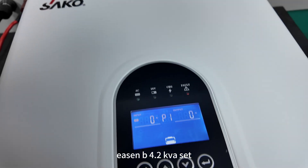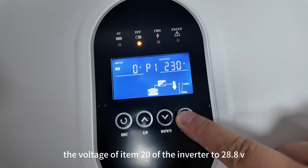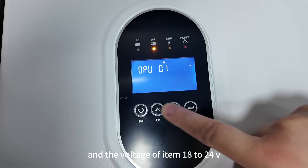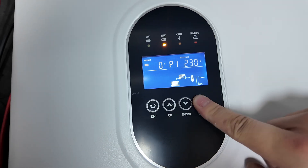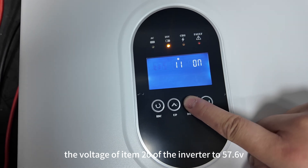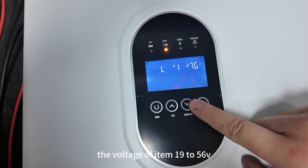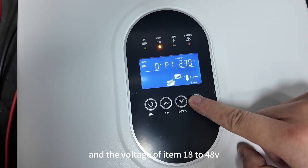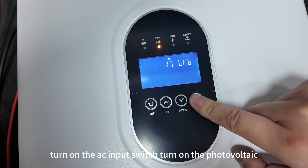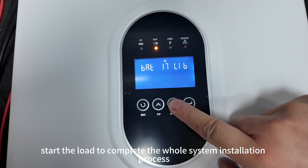For the EZNB 4.2 KVA model, set the voltage of item 20 of the inverter to 28.8V, the voltage of item 19 to 27V, and the voltage of item 18 to 24V. Then turn on the AC input switch and turn on the photovoltaic input. After everything is normal, start the load to complete the whole system installation process.